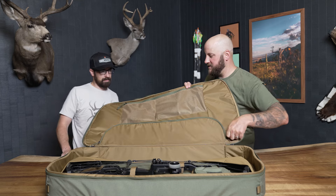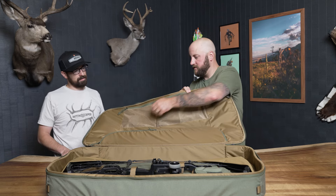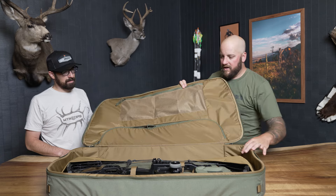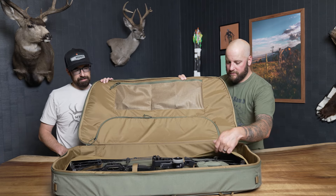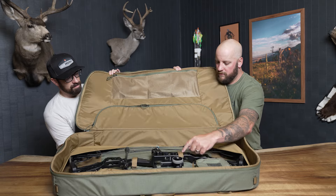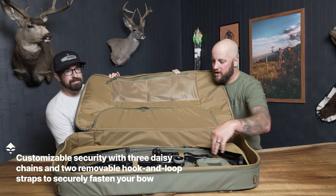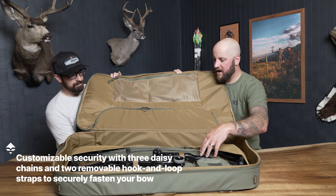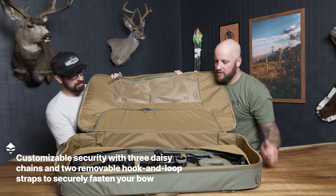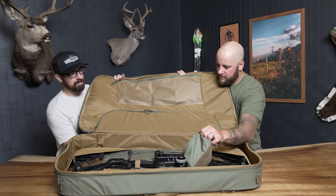This pocket is designed for your arrow quiver — completely padded with plenty of ability to retain it once it's in there. It tucks in and around, retaining nicely. On the inside of the bag you'll notice a cam holding system, and then we have removable MOLLE webbing so that based on your particular bow you can shift this left, right, up, and down to allow for proper security.